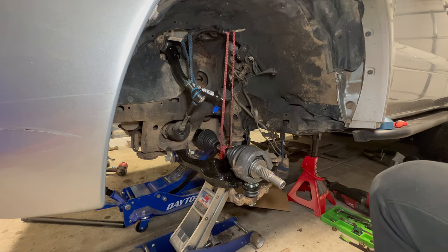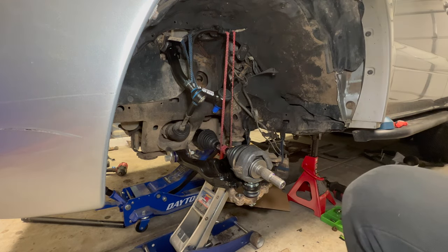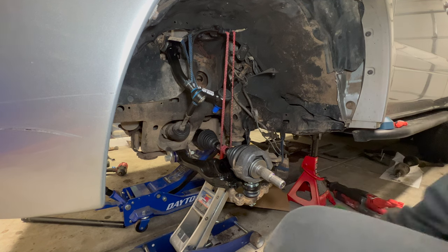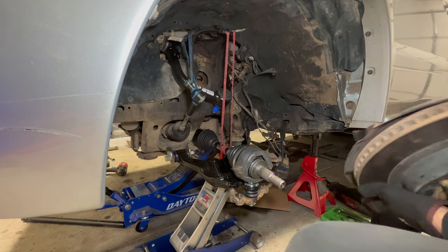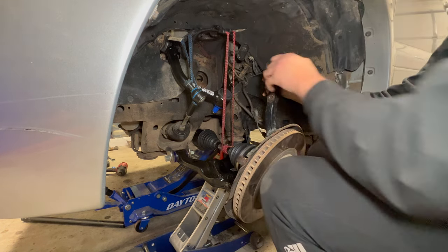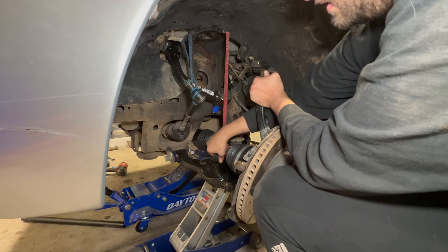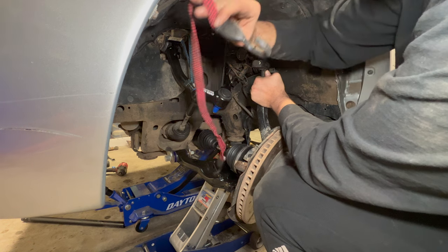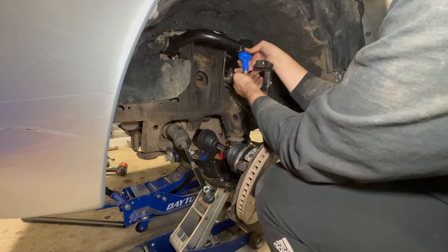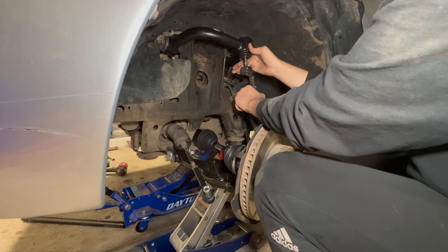With the spindle ready — new dust seal installed — apply blue loctite to the bolts and mount the spindle to the axle. It's a two-hand job. Get the bolts tightened down, remove the strap from the axle, and install the upper control arm into the spindle.